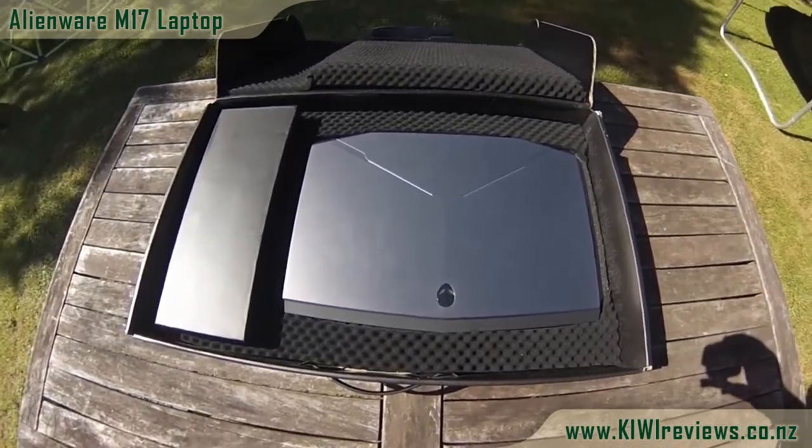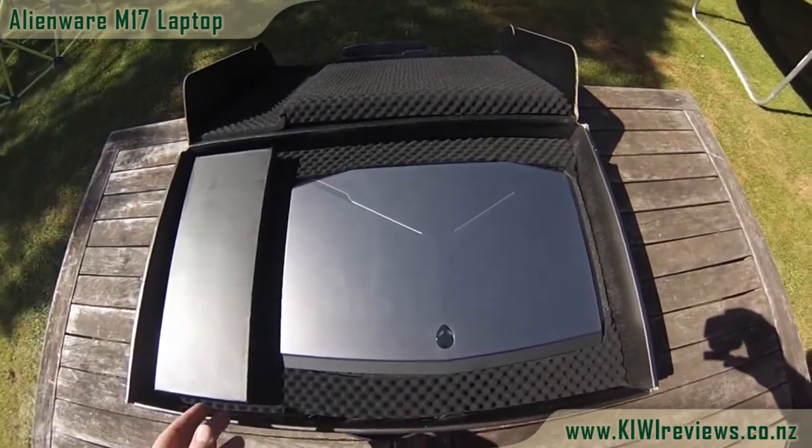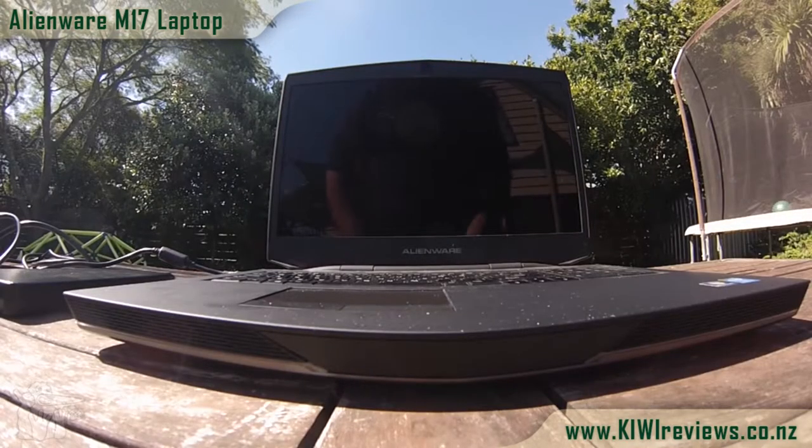The label, I might add, is a very nice machined metal brushed aluminium with nice specific screws just for the nameplate. Now how many other computers can you think of that have that kind of detail?